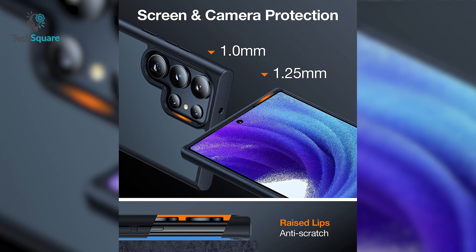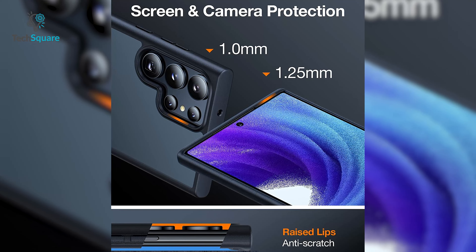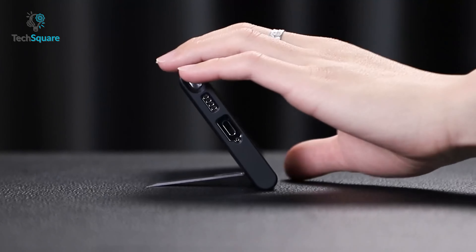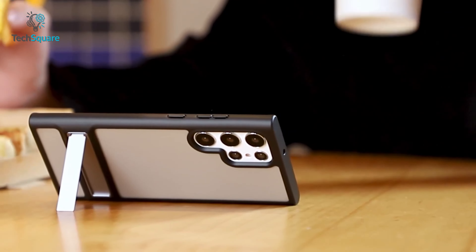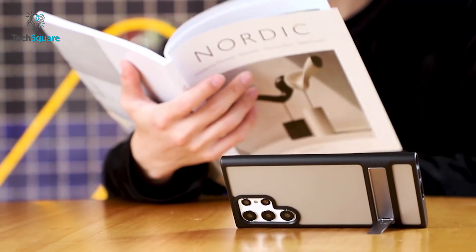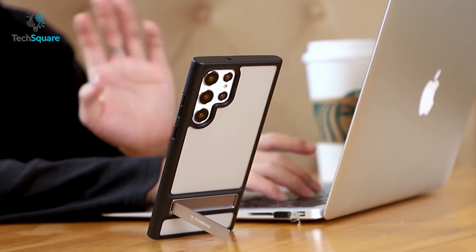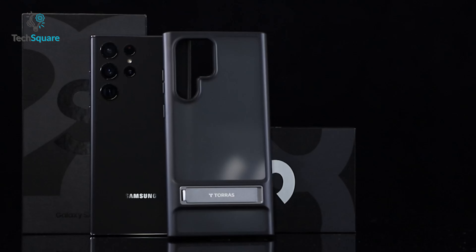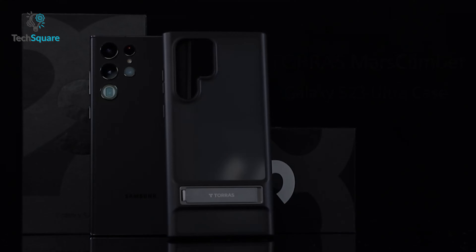The raised edges protect your curved screen and camera from scratches and scuffs, so your phone stays looking brand new. And for those times when you need a little extra help, the three-way kickstand is adjustable from 0 to 52 degrees and self-locks in place for the perfect viewing angle, making it the perfect companion for watching, working or video calling. Get the TORRAS Mars Climber case today and take your phone to the next level.